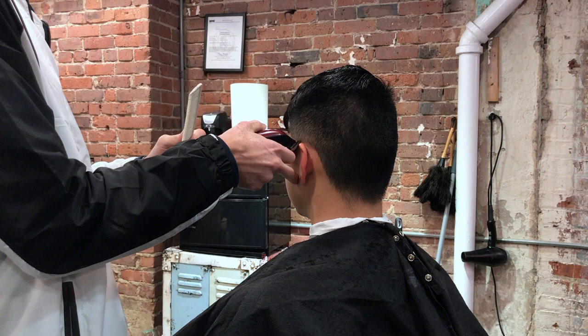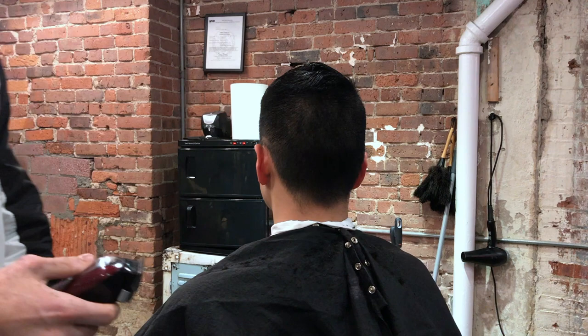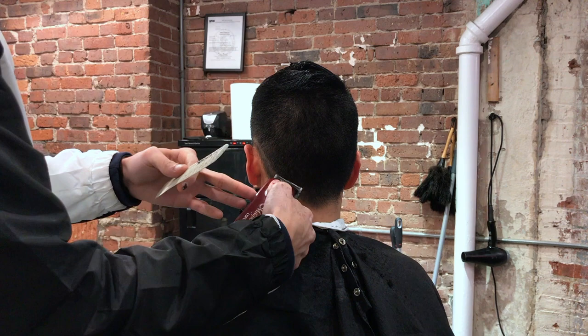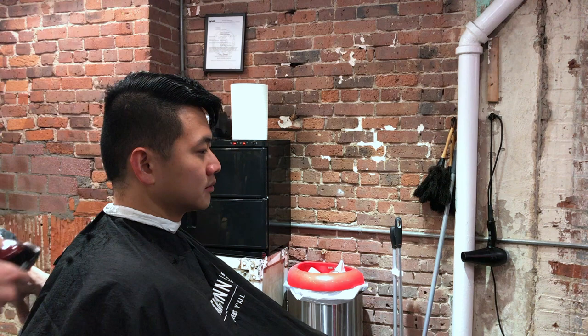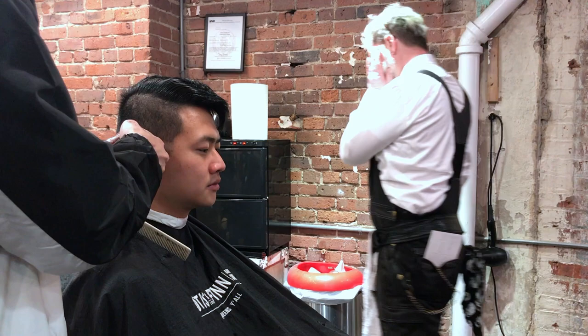To start the skin fade, I'm using my triple zeros. I'm using the back of the blades just to set a vague guideline, and then I will use the front of the blade to remove all the hair and set the proper length. It is a low skin fade, so we are setting at about a quarter inch above the ears height, and we are dropping it behind the head below the occipital bone.